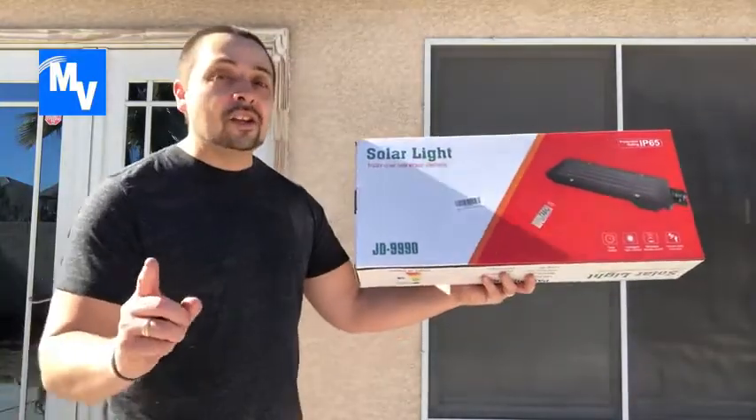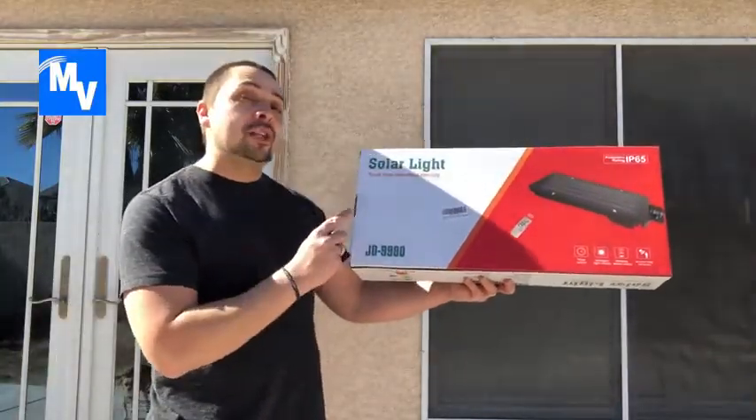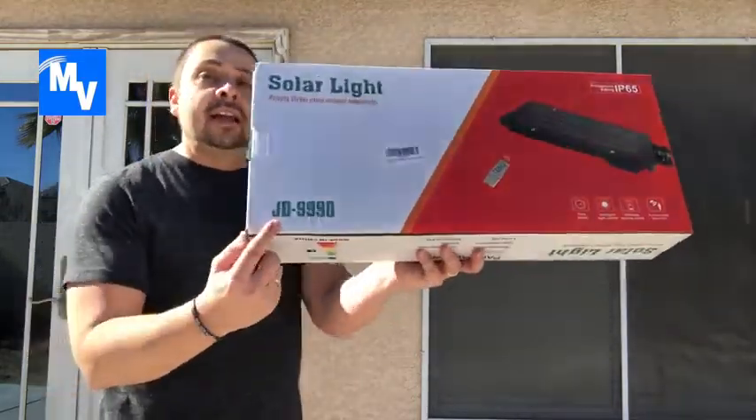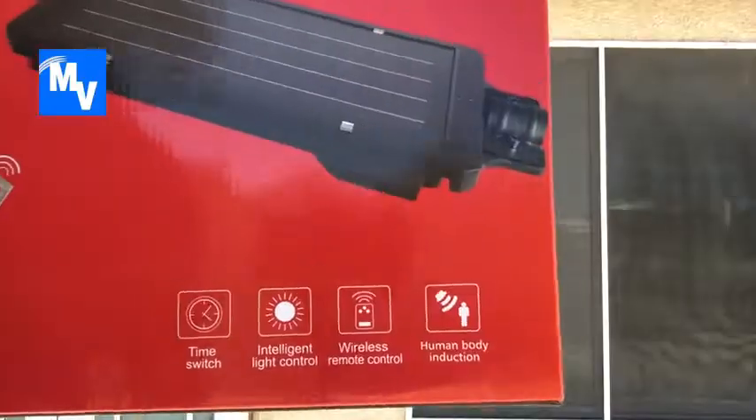You're here watching the Envegas Style, and today I have a solar light product review for you. We're taking a look at this private street lamp without electricity — it is the model JD9990.